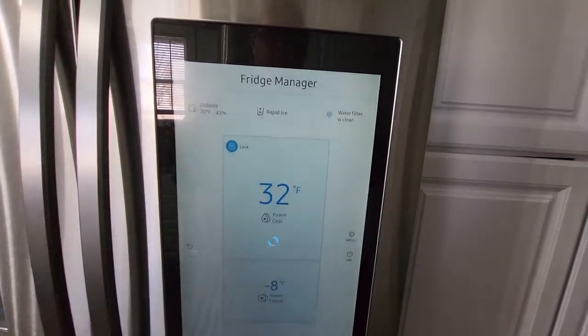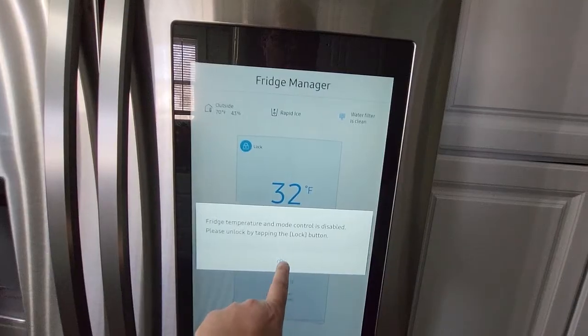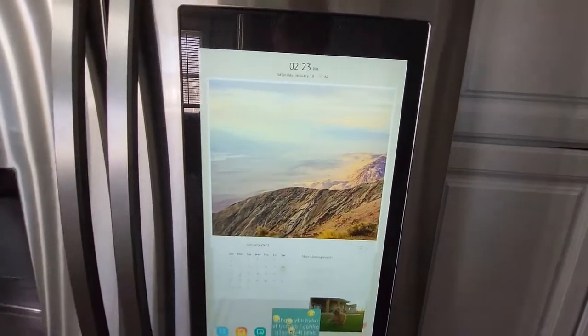This must be disabled. Look how cool this is — now it's locked, so the kids can't accidentally mess with the settings.